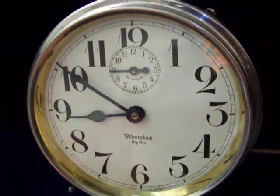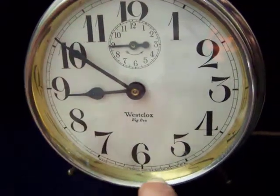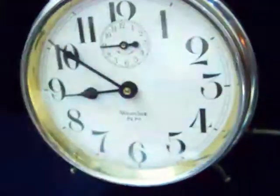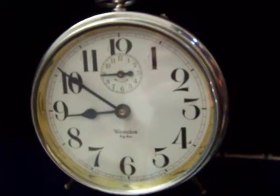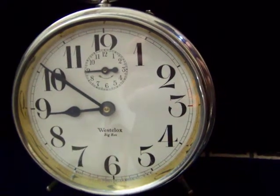This is nickel on brass, and you can see they left it brass on there. We are West Clock, circa 1920 or so — Big Ben.